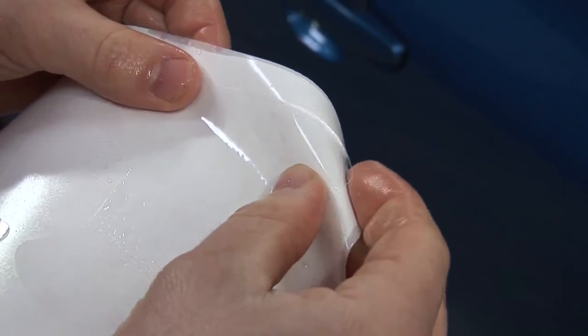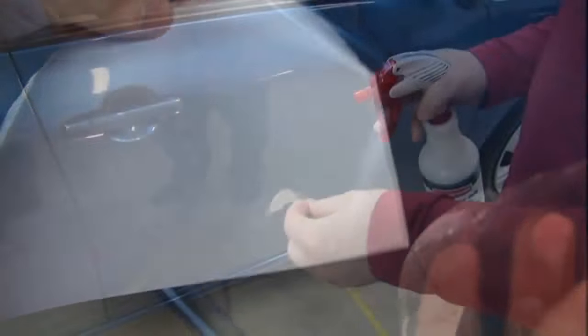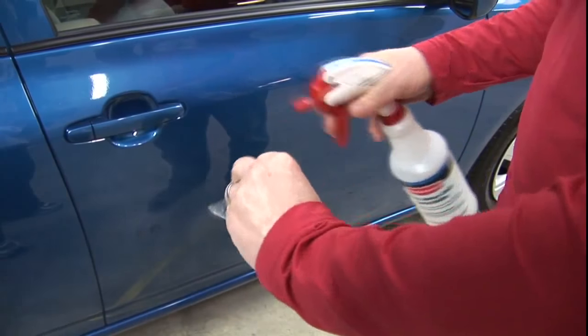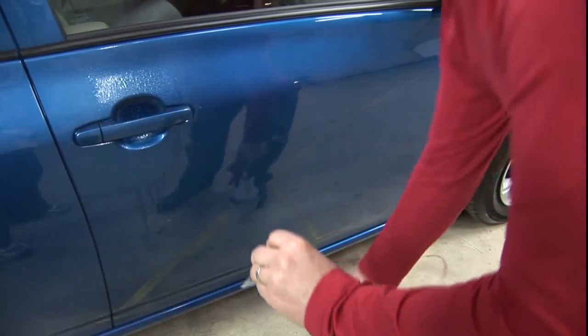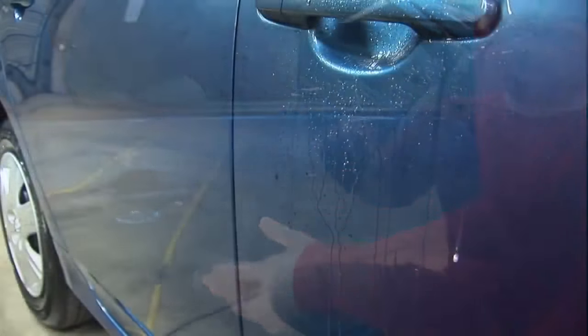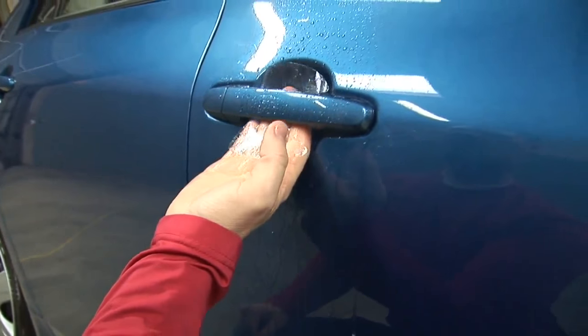Begin by folding the adhesive backing and pulling it away from a corner of the door cup guard. Spray the adhesive side of the door cup guard and the door cup it's being applied to with either a solution of 30% rubbing alcohol and 70% water, or a solution of water and a mild soap, similar to Dawn dishwashing detergent.